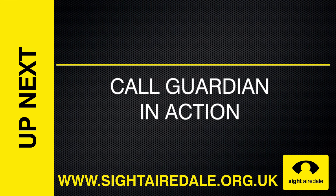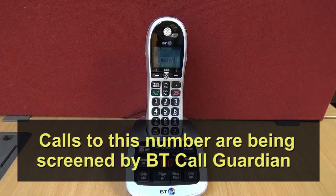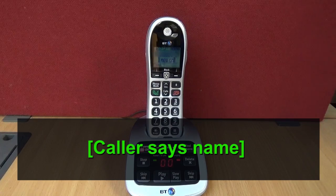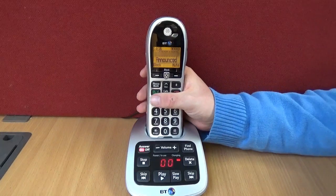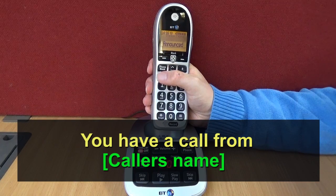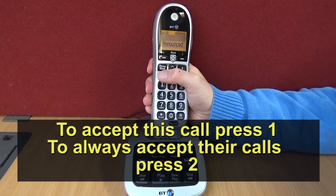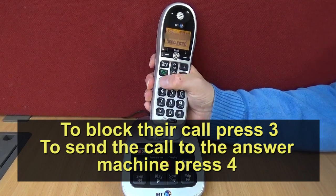CallGuardian in action. First, we'll see what happens when you receive a call from an unknown caller. The system plays: 'Calls to this number are being screened by BT CallGuardian. Please say your name after the tone, then press hash and wait to be connected.' The caller announces their name — Antony Horner — and you then hear: 'You have a call from Antony Horner. To accept this call press 1, to always accept their calls press 2, to block their calls press 3.'